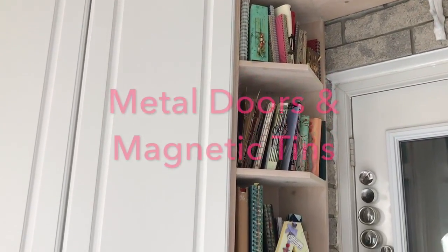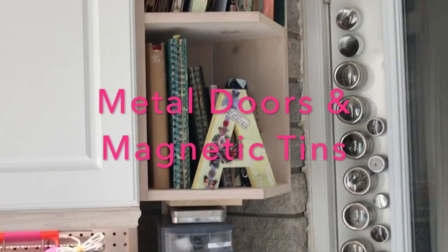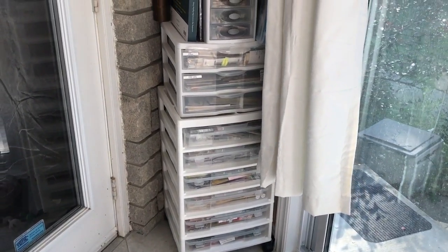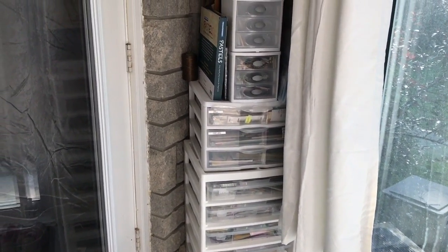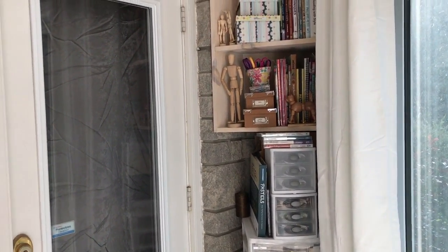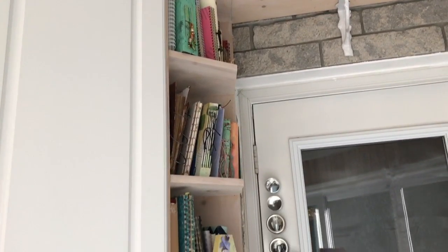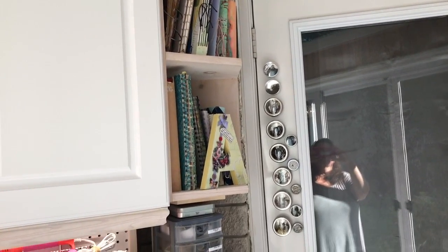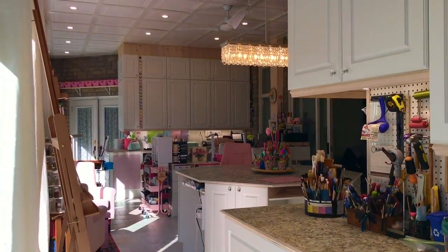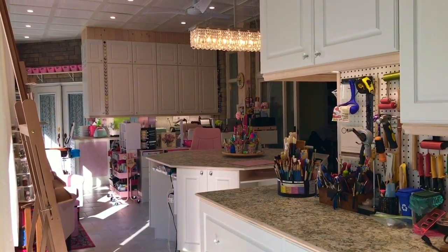There are some pine shelves that hold art journals I made. That's a magnetic door and I use the advantage of it for magnetic tins that store little supplies. Some more shelves with books, and there's a glimpse of the magnetic tins and baskets. I'm showing you the system that's around the doors. And again, a view of my studio from the other end of the room.